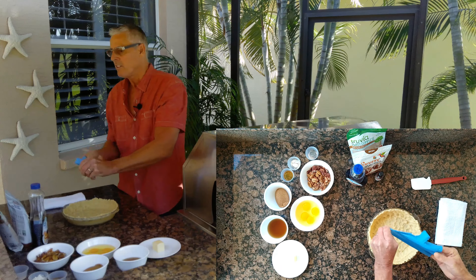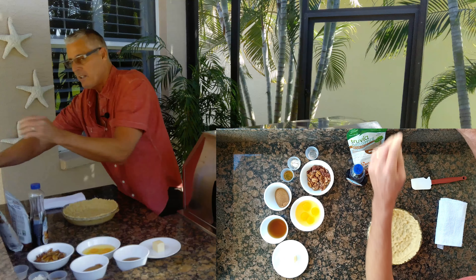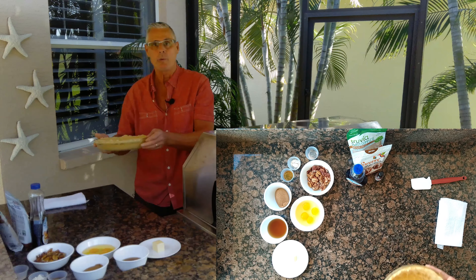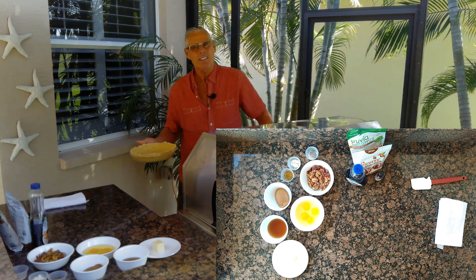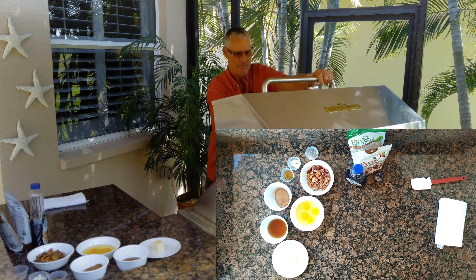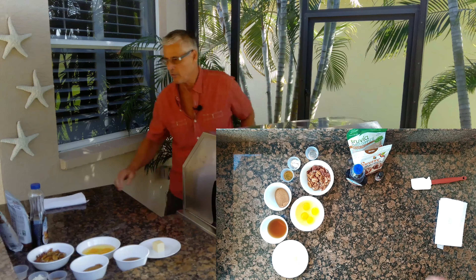Now I'm going to dock it — just put some holes in all the way around like this. Then indirect heat, 8 to 10 minutes. We just want to get a nice golden color on it. I'm right at 350 degrees.